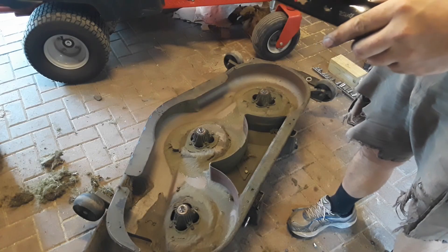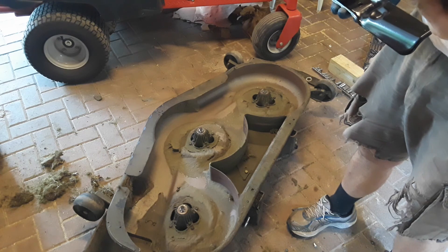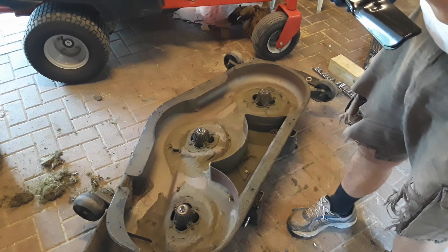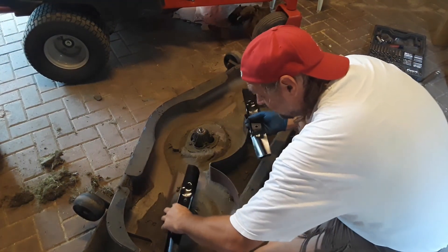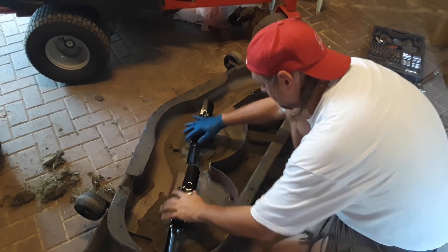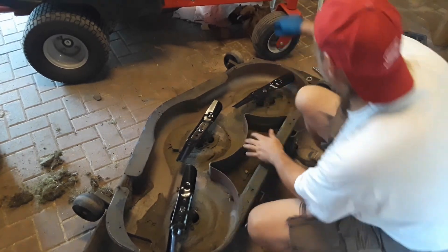Time for new blades — hopefully these fit. I think these are MTD. I had read some reviews for other blades I was considering and there were multiple complaints about them being the wrong length even though they were supposed to fit the Troy-Bilt. So I got these — I think they're 17 and a quarter or 17 and a half. I'm going to test them for clearance as they rotate to make sure I got the right ones before installing them for good. It looks pretty good, looks like I got the right blades.